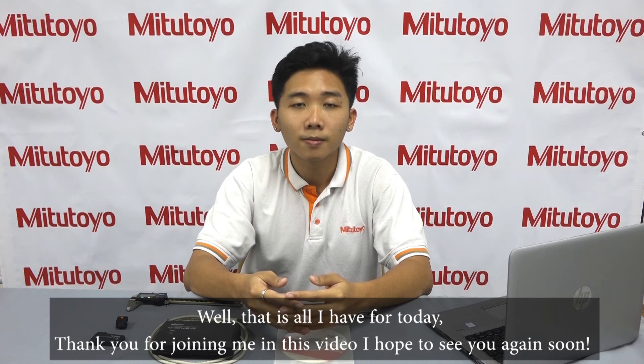Well, that's all I have for today. Thank you for joining me in this video. I hope to see you again soon.